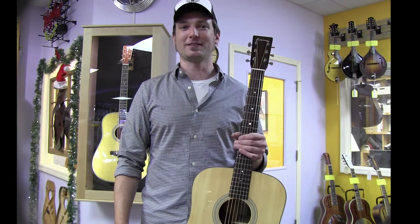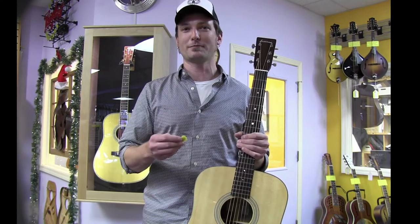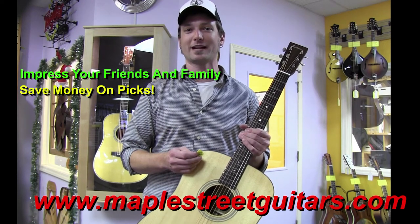Once again, this has been Lindsey Petsch from Maple Street Guitars. And now you too know the Maple Street Guitars method for pick extraction and can impress friends and family at parties and other social gatherings.